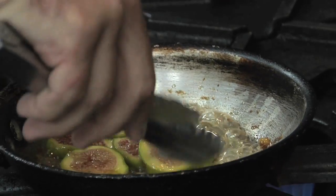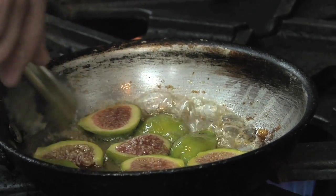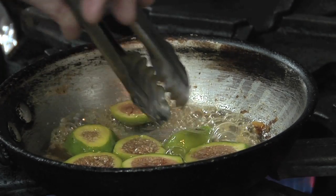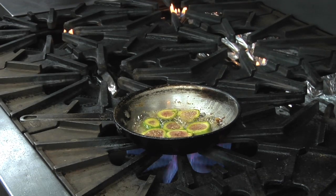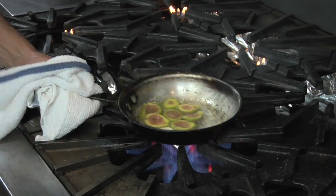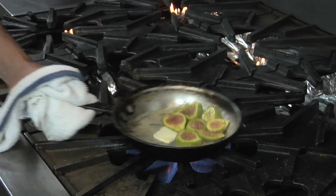I would say start to finish on this dish, you're looking at two and a half minutes tops. At this point, I just flipped the figs. We want to add about a half a tablespoon of butter — we're just going to melt that, and that's going to help get our consistency for the sauce.